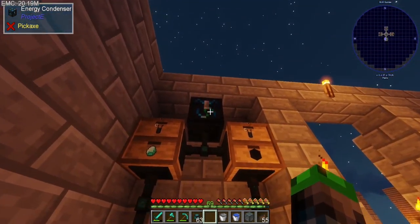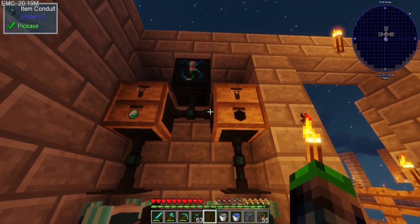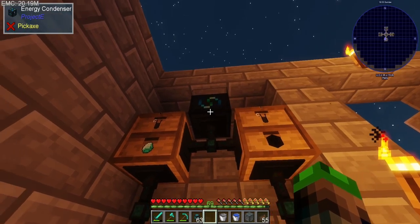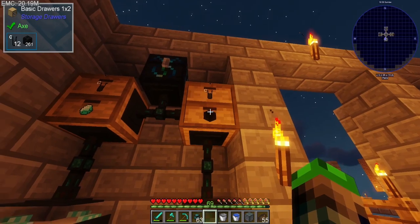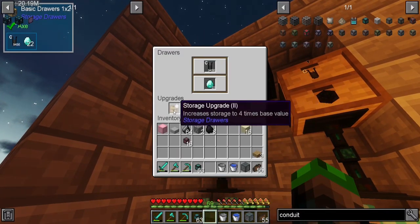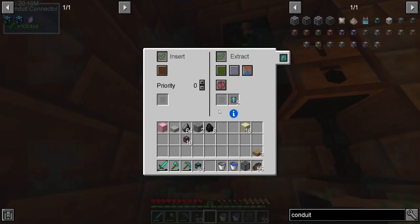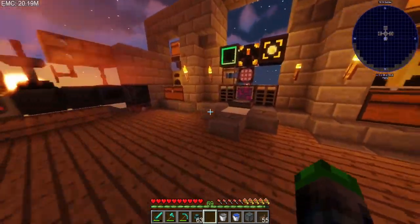Check this out — I have the energy condenser set for carbon, and it's splitting off into both of these. I put some plutonium in here so there's a bunch of EMC — this is going to go for a very long time. We have carbon going over here making diamonds, and carbon going over here making blocks of coal. I've also gotten a bunch of storage upgrades in here.